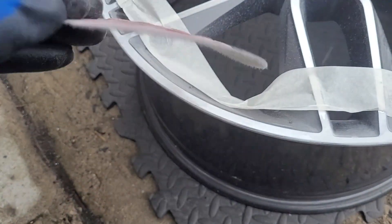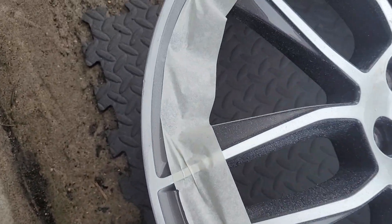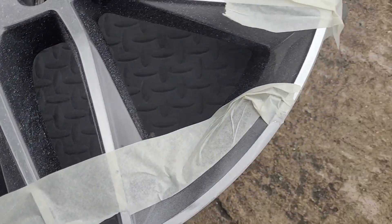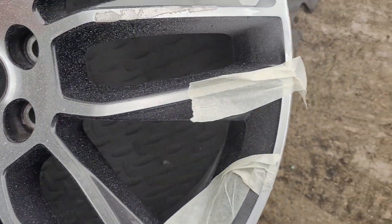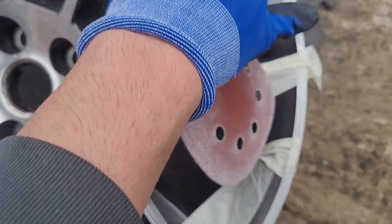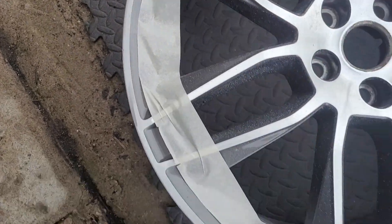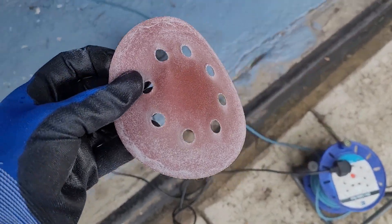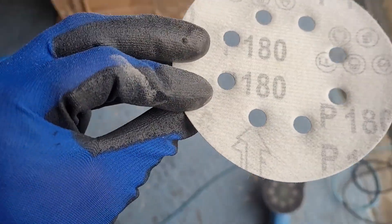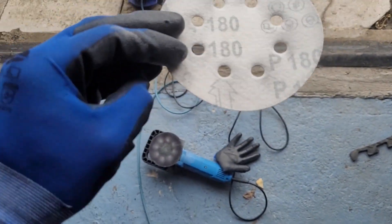After sanding it with 180 grit, a lot of the scratches are gone now. Obviously the problem is it's now got no lacquer on it - maybe I need a little bit more sanding there - but the scratches are gone. Just need to go higher grit after higher grit and then polish it. I don't have a scotch pad, but I think I can just polish it.